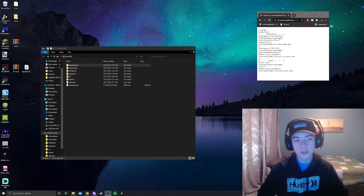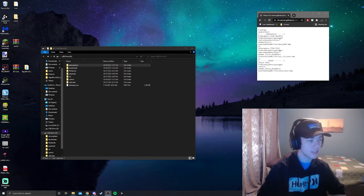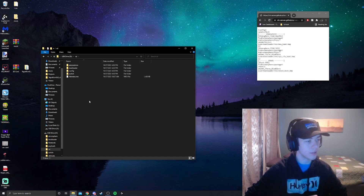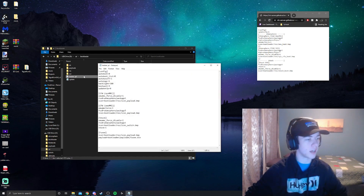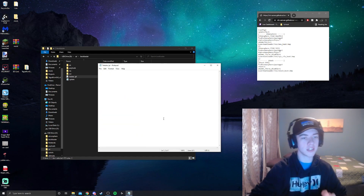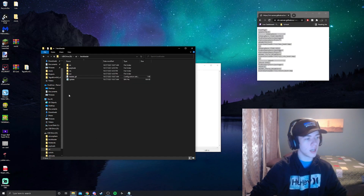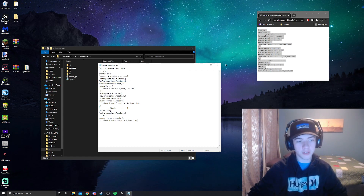One last thing we need to do is edit one of the files we downloaded. Go to the SD folder from SD setup, go to the bootloader, and open the hekate_ipl file. Copy everything you see there, delete it, then paste in what we have held from before, and paste that into the notepad file. Make sure to save with Ctrl+S or file save — however you do it, just make sure it gets saved.